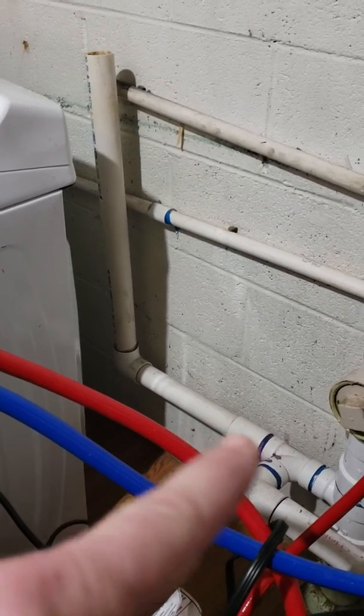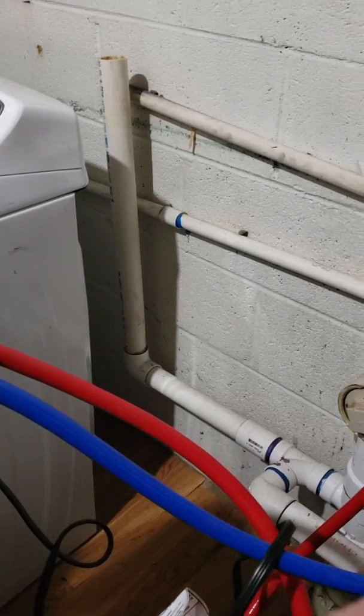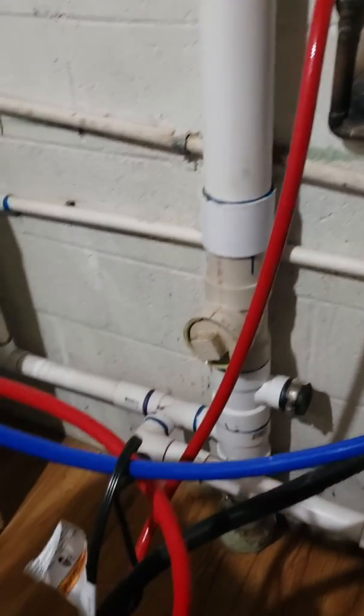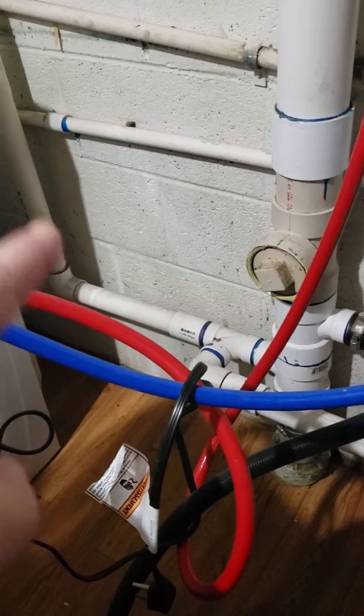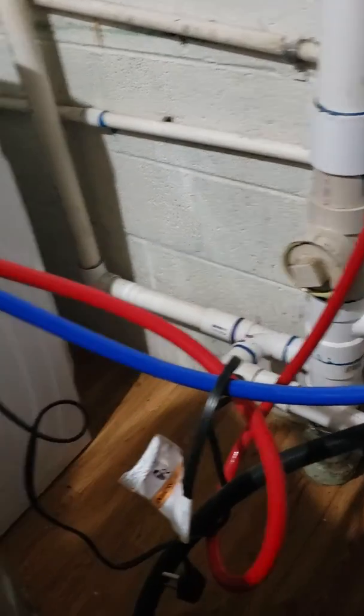We need a three inch by an inch and a half Y, comes off that, and we loop back to this right through here. The other option is to cut the pipe down a little bit lower and put a three by inch and a half Y this way, then a three by two Y this way, and replace this clean out — which means you're going to have to cut all this and that and that and that.